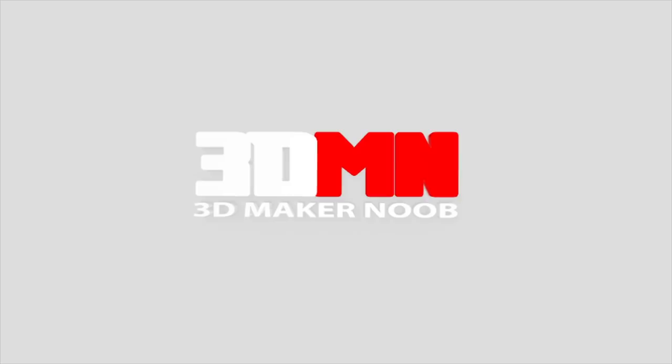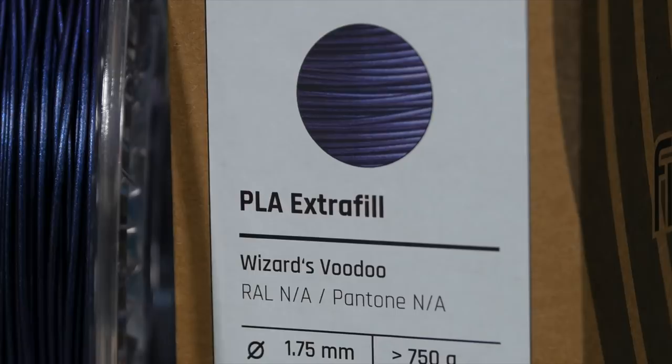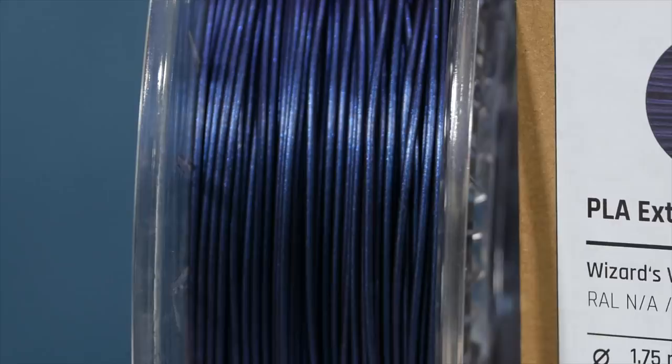Filamentum's Wizard's Voodoo has been released a couple of months ago and I haven't tried it until now. I have seen a ton of photos of prints in this filament, and I can tell you that photos or videos do not do this filament justice.